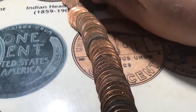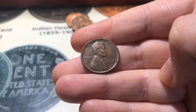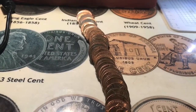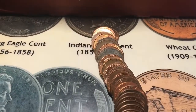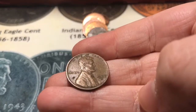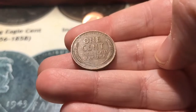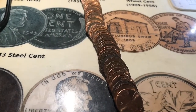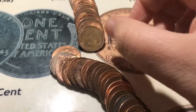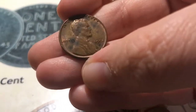All right, roll number 14 and I've actually got another wheat, and it is a 1949 Philadelphia. All right, roll number 16 and it looks like I've got my eighth wheat for the box — and it is a 1954, and it is a 1958. And it looks like I've got my ninth wheat for the box, and it is a 1952S.